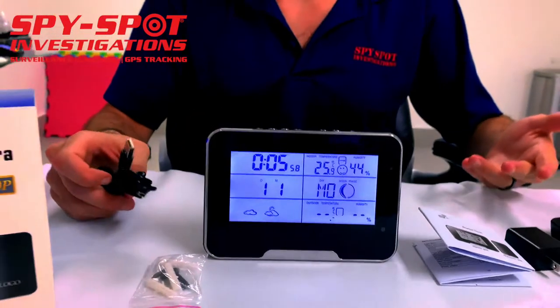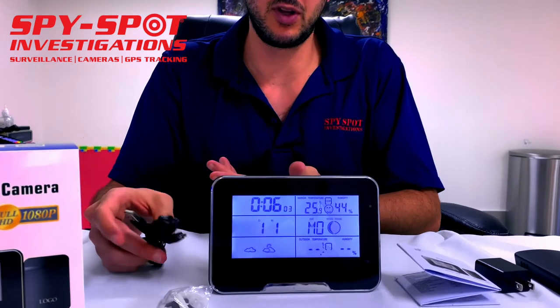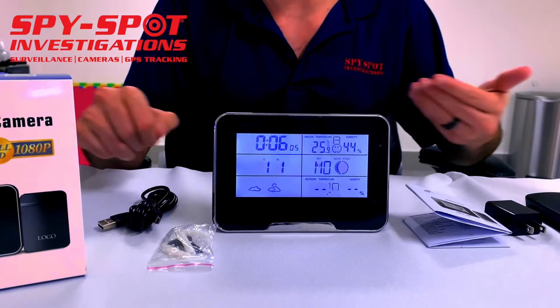It has about a three-hour battery life, or you can keep it plugged in with a USB cable so it stays constantly charged. It works on any iPhone or Android device.